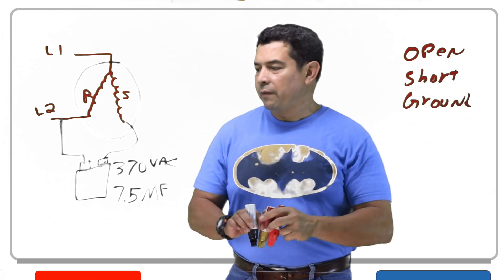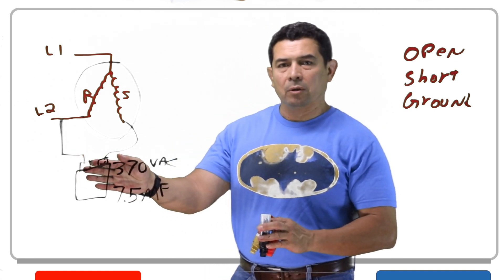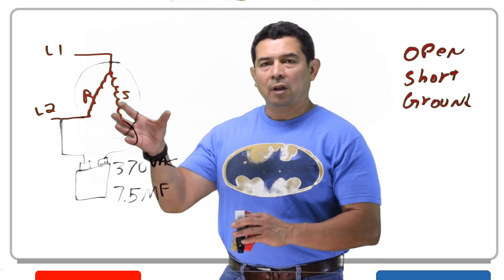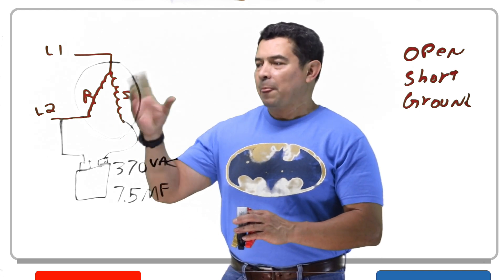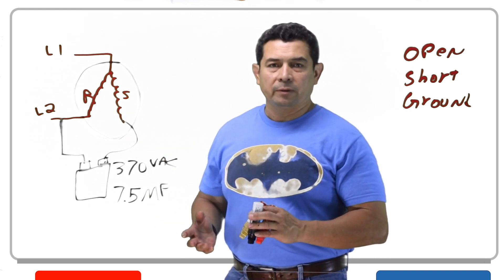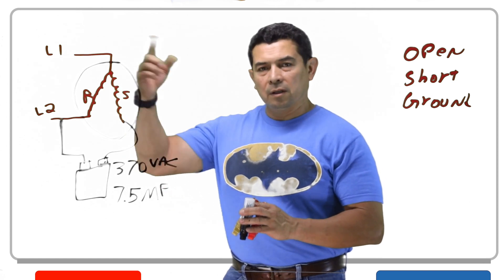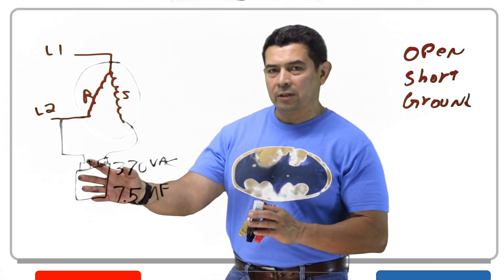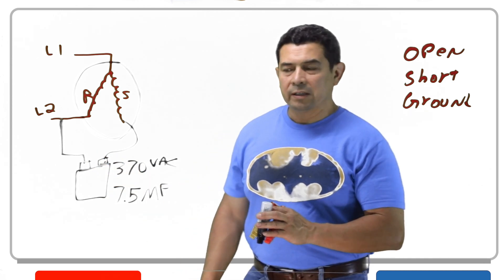If you have an open, it's just like not having a capacitor at all. The capacitor will open up internally, so this motor is going to lock up and it's not going to rotate. We can go in, give the fan a spin and it's going to take off. But we still have to check the capacitor and make sure that it is open.